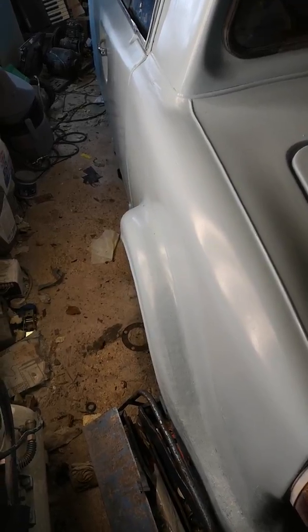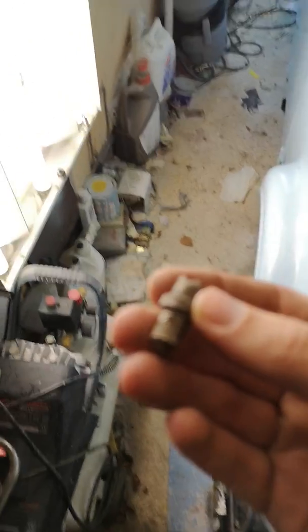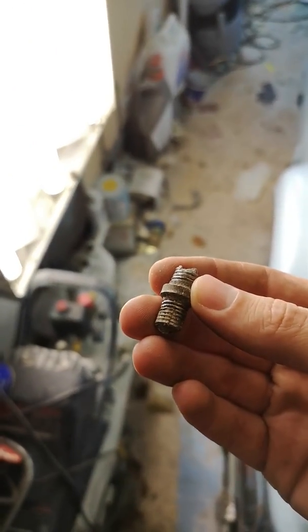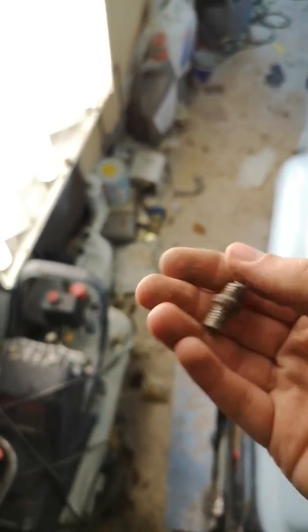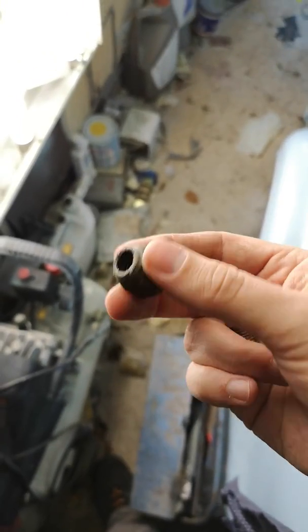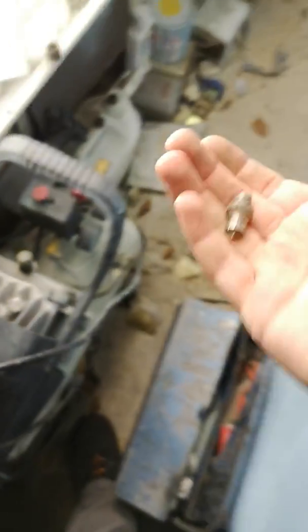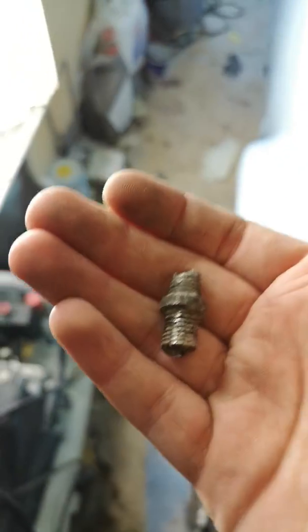When we were putting the wheel back on, one of the studs snapped. And what we have discovered is that these studs are actually quite hard to find. On the wheel end they use normal mini wheel nuts, but the end that goes into the hub is, as far as we've been able to figure out, 3/8 inch BSF.